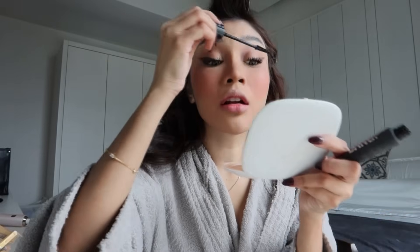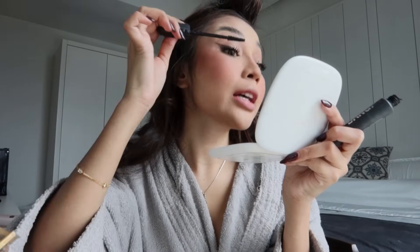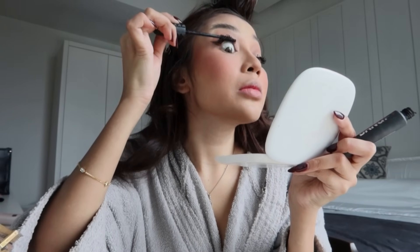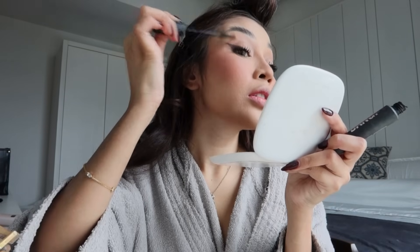Korang pakai mascara pun mesti macam ni kan. Inilah cara I pakai mascara — sebab tu I tak perlukan falsies. Macam leceh je takkan nak pakai. Tapi I pakai falsies dulu — I seorang yang suka pakai lash extension sangat-sangat. Macam tak ada extension tu macam tak salah hidup baik. Tapi now I like it natural.